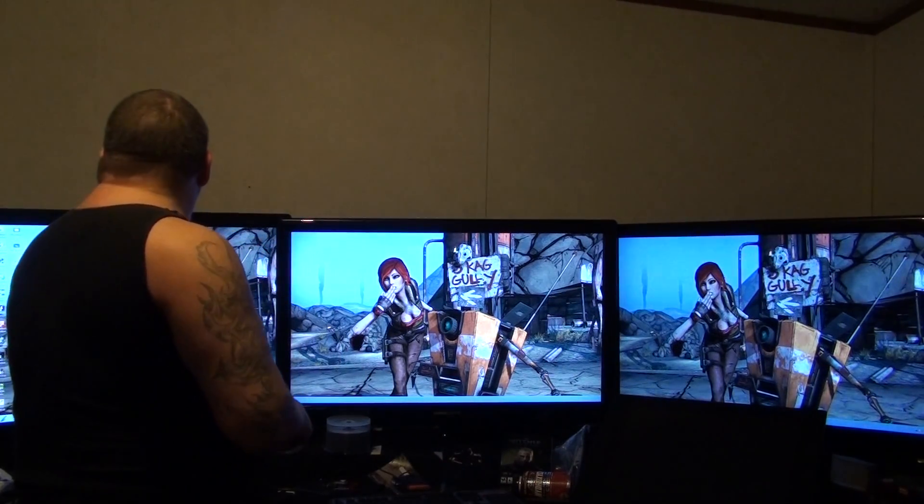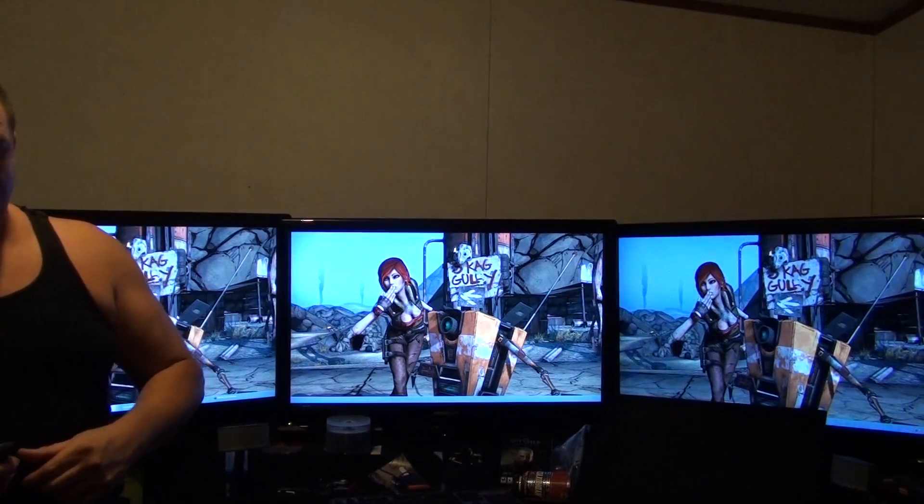So, I'm going to run some footage here of Witcher and everything else, and hopefully it looks pretty good. Let's take a look.